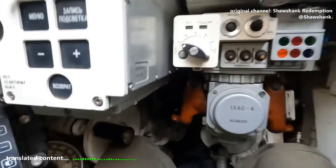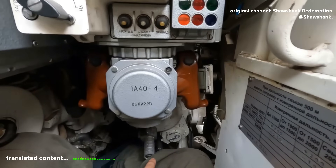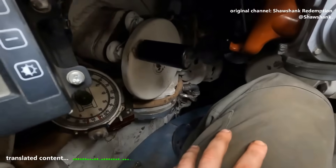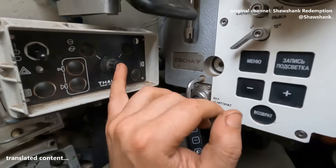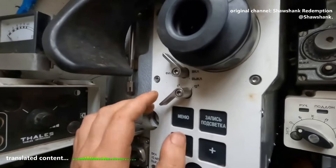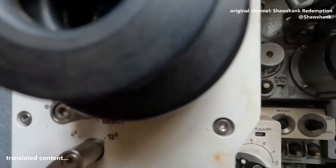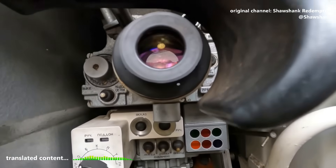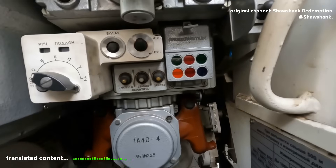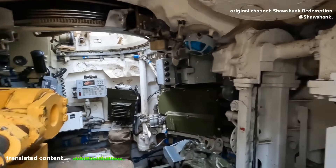As for any changes inside, I don't see a single one so far. Same old issues — from the awkward stabilizer switch, to the cramped space, to the poor visibility of the azimuth indicator. Everything's right where it always was. Same thermal sight — here it is, the SOSNA-U. Same magnification: 4x and 12x. Same 1A40 sight. Basically, everything inside is exactly the same. Same old autoloader system.